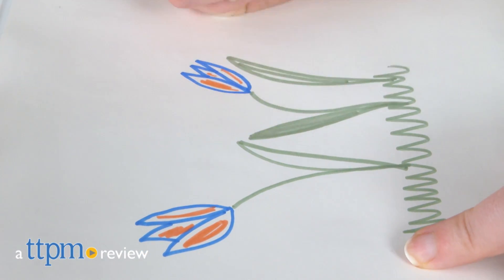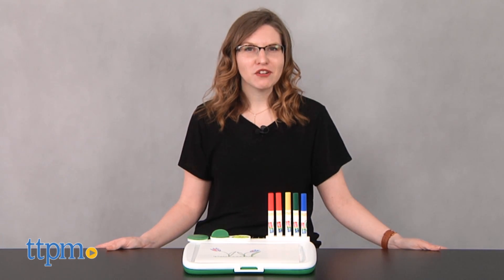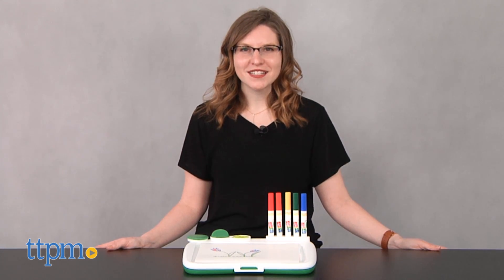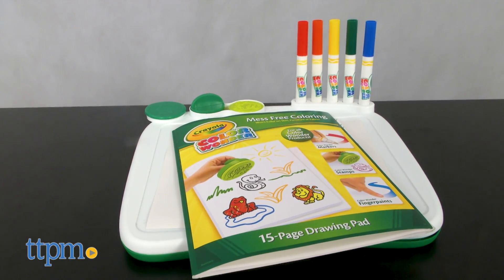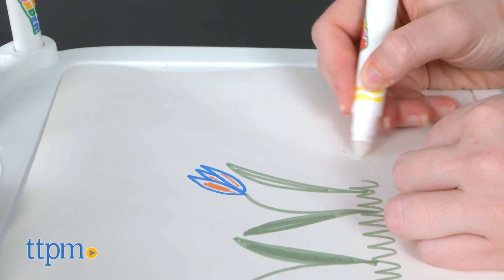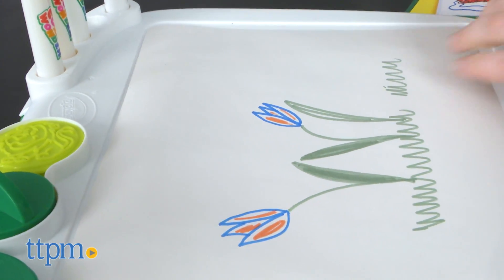Color anywhere without the mess with this new Crayola kit. Hi, this is Jen from TTPM and I'm here with the Crayola Color Wonder Art Desk with Stamps kit. This is a new coloring kit from Crayola's line of Color Wonder products, which uses specially formulated coloring solutions that only appear on Color Wonder paper.